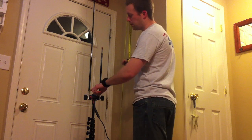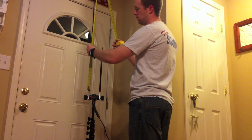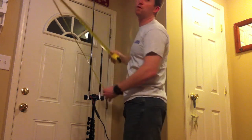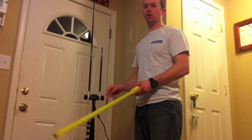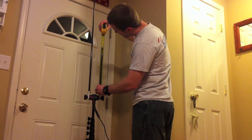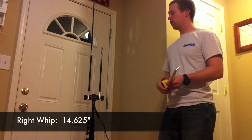So I'm going to go ahead and measure the whips for you just like this. Measuring from the top of the rotating arm kit to the tip of the red rubber piece — that appears to be about 43 and 3/4 inches for the red side. For the other side, that's about 14 and a half to 14 and 5/8 inches, so it's pretty flexible.